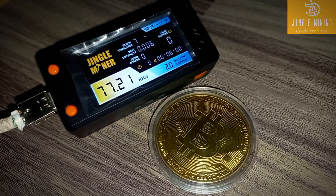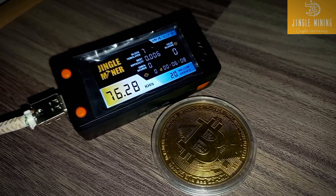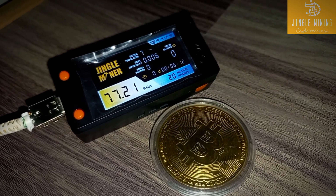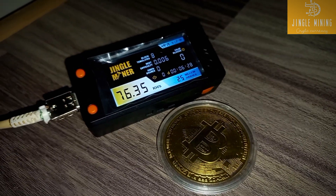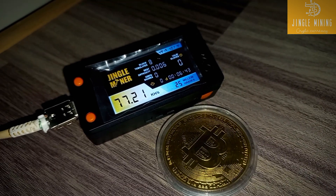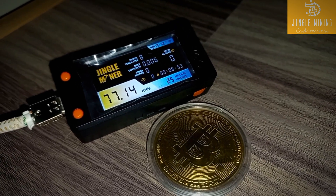Our JingleMiner is now successfully flashed and giving around 76–77 kilohash. Thanks to jinglemining.com for sending me the flashing files. If you want to flash your JingleMiner, follow the steps in this video. If you want to check out the JingleMiner unboxing and review video, check it out on my YouTube channel.